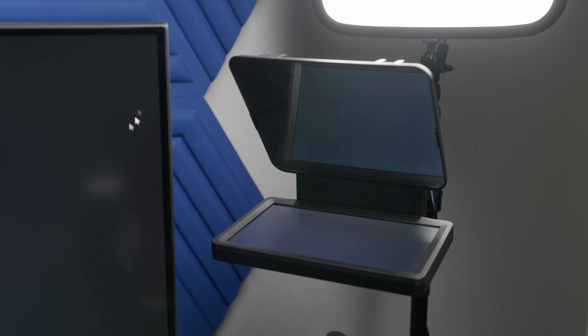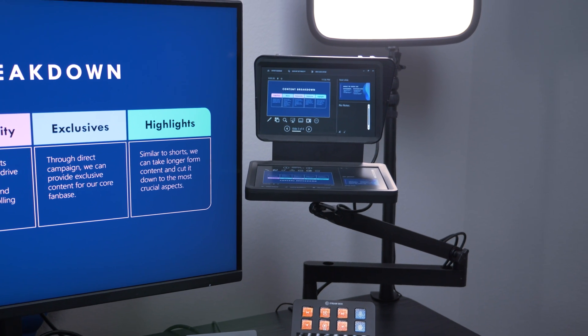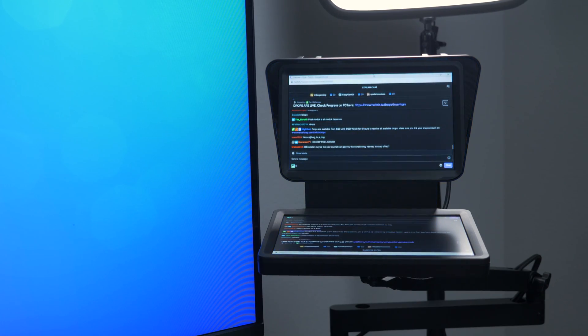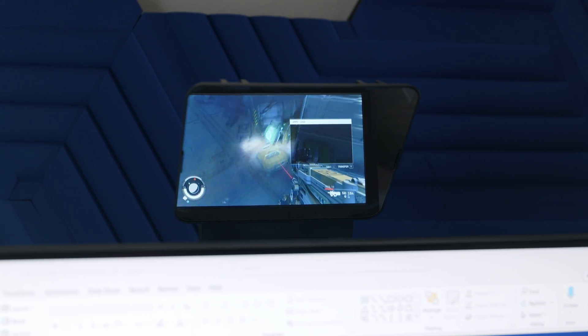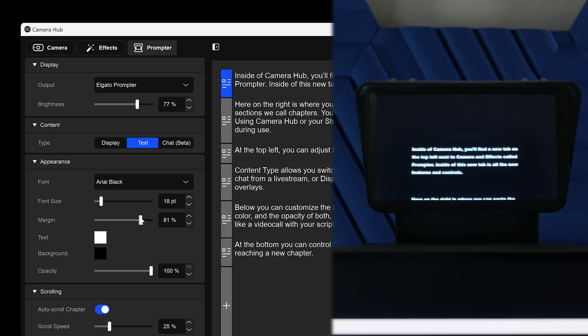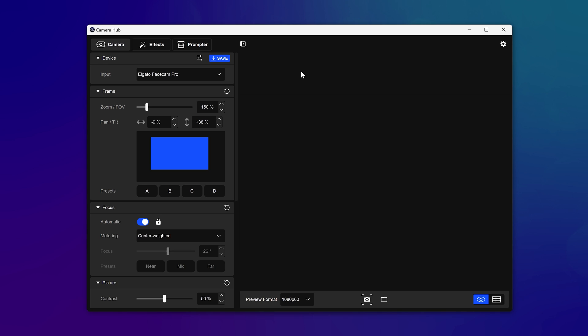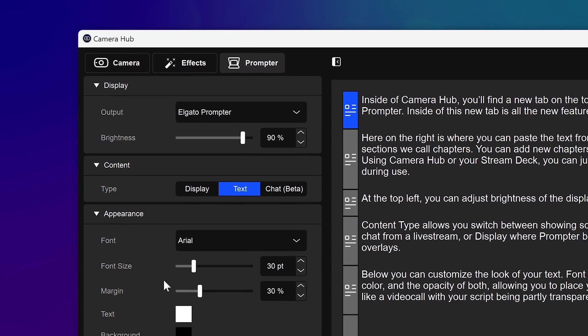Since Prompter behaves like just another monitor on your computer, you can move videos, web browsers, presentations, chat windows, or even games onto the display. Camera Hub includes some powerful functions that integrate with Prompter. Inside of Camera Hub, you'll find a new tab on the top left, next to Camera and Effects, called Prompter. Inside this new tab are all the new features and controls.